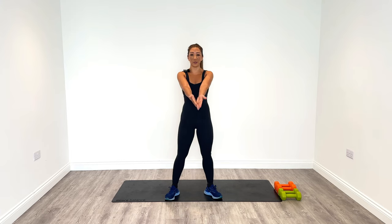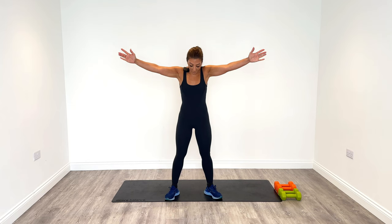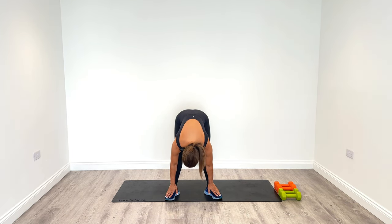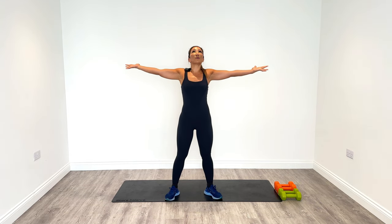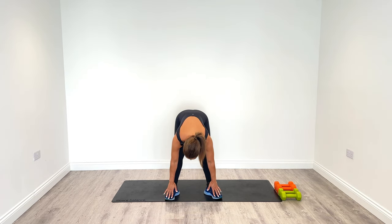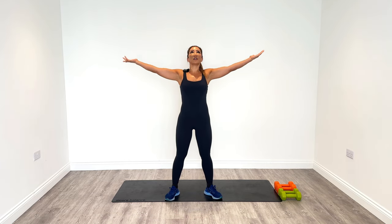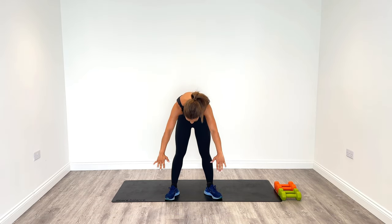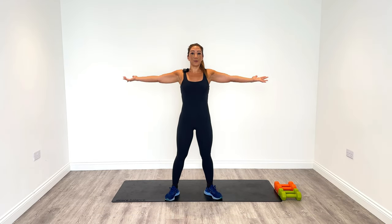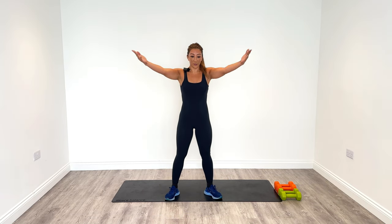Now open up the chest nice and wide and then collapse forward, so we open up the chest and then forward for the back — six times. Open and then forward reach down, stretching out our back and our hamstrings. Even though we're not using our hamstrings today, we're just going to forward to stretch out that back.